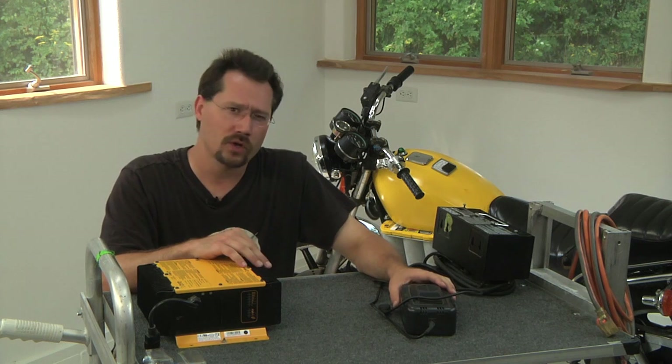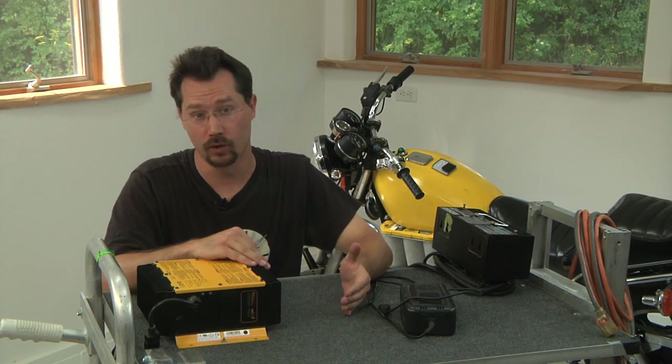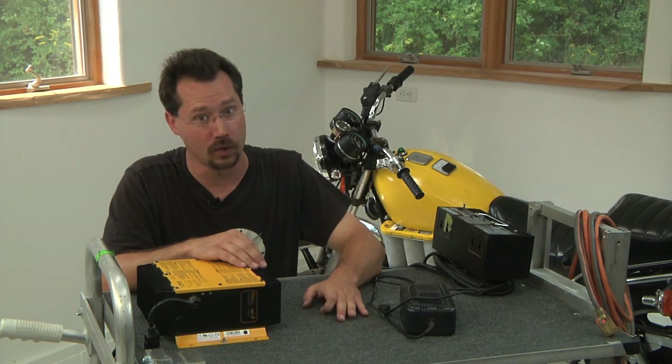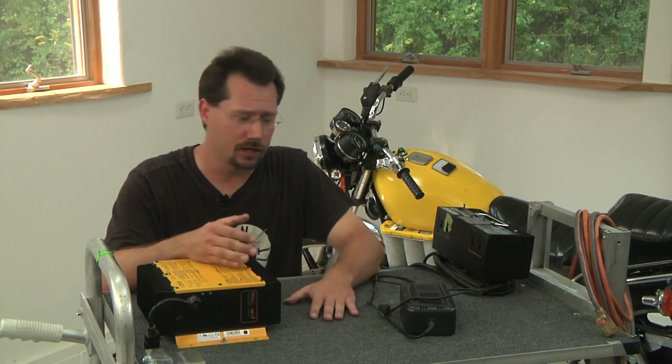Getting back to power — if we're talking really big battery packs, you might want to consider being able to use 240-volt power. But not everybody has that in their garage, and you're probably not going to have that in the parking lot at work. So that's also going to limit where and how you'll be able to charge.